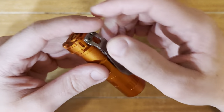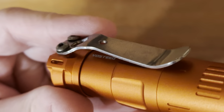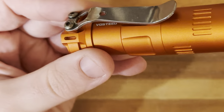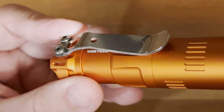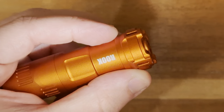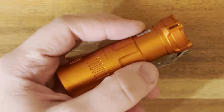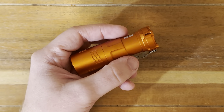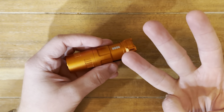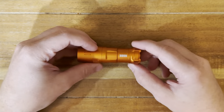This is the Vosteed Raylight Rook. And today we are going to take a look at what I love, what I dislike, and if it applies, what is rubbish about this guy right here.